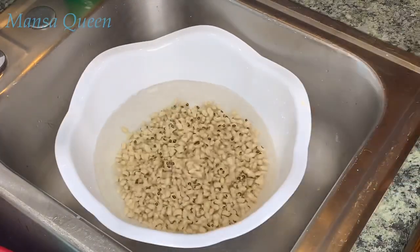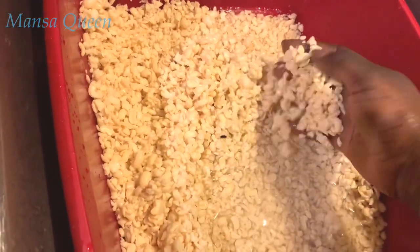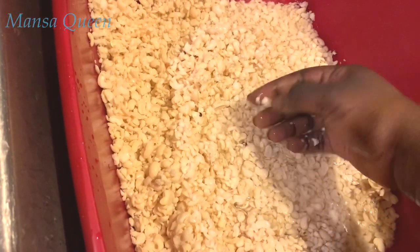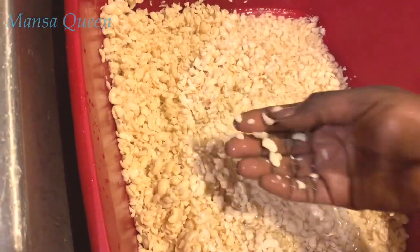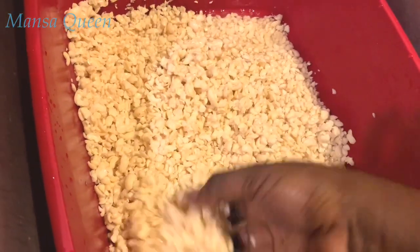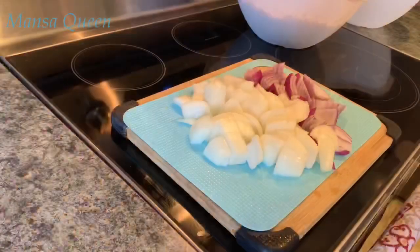I didn't show you guys how I peel it, but basically what I do is put it in my blender with a lot of water and then pulse it — just pulse for a few seconds at a time and let the water and the beans move around. That takes out most of the peel and then I just strain it out. It's a lot easier than trying to do it one at a time.